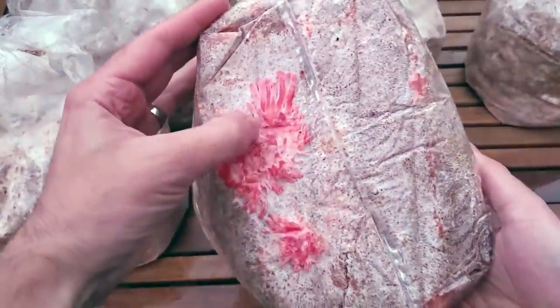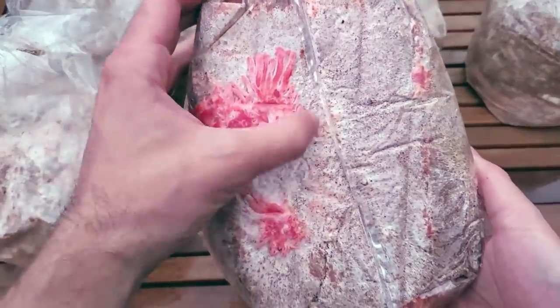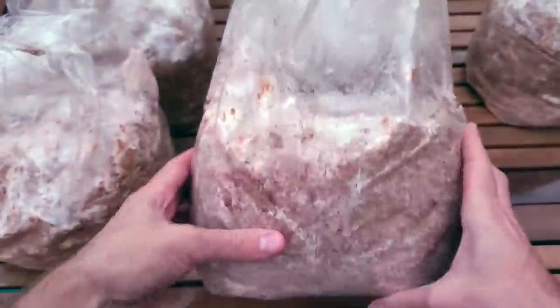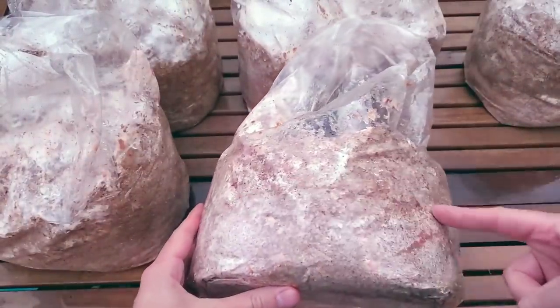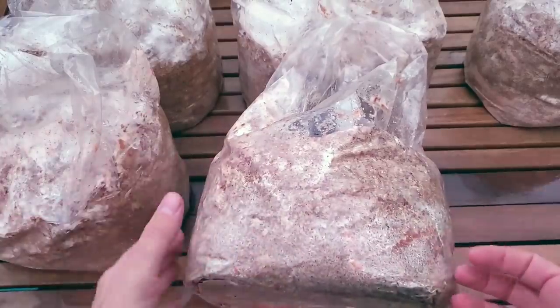As you can see the pink oysters are already starting to fruit inside of the bag — they're ready to go. Basically all we're going to do is fold over the top of the bag and then cut a big slit right across, and that's going to provide an area for the mushrooms to grow.